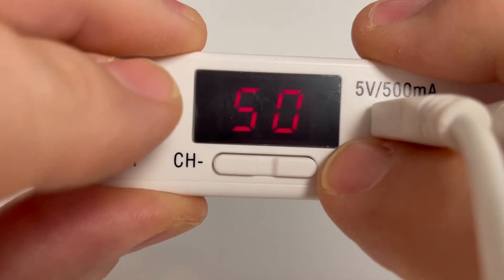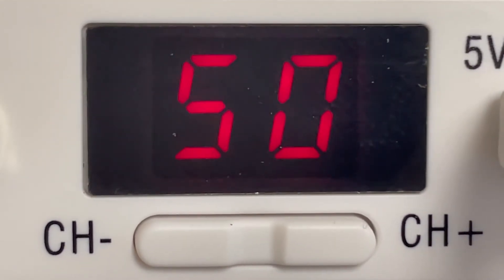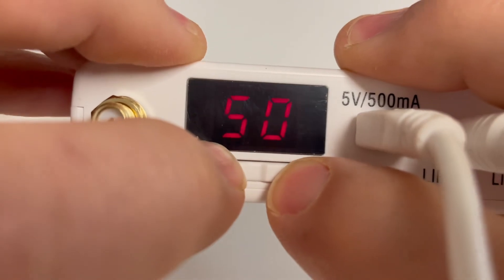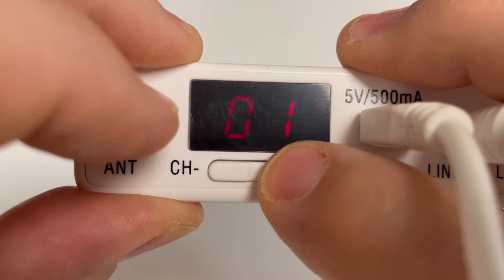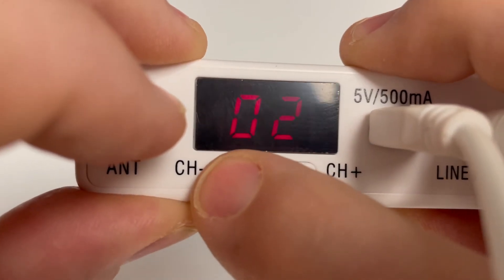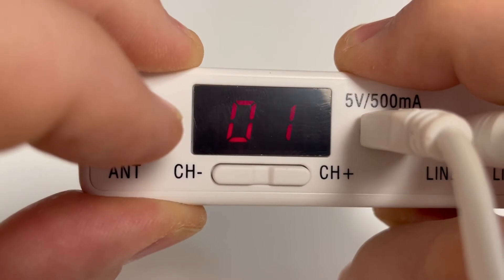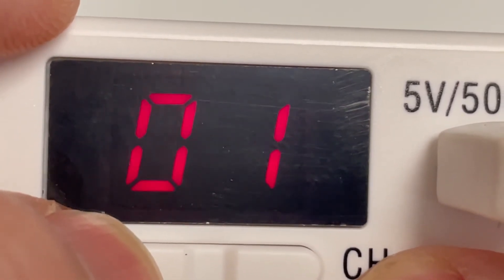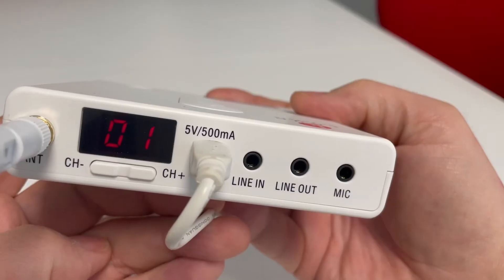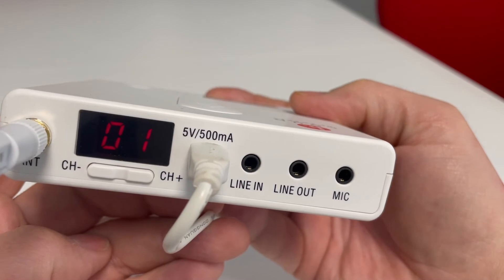You also have a red display showing you the current channel for transmission. To change channel, just press the channel buttons plus and minus simultaneously for 3 seconds. The red display starts flashing and you can now set your desired channel for transmission. When the selected channel is displayed, allow 3 seconds for the channel to be stored in memory. The digits in the display stop flashing and the channel has been stored.